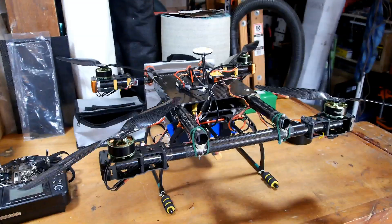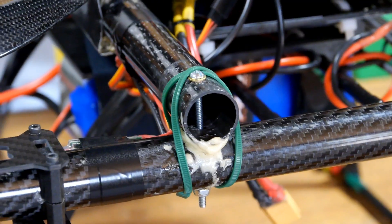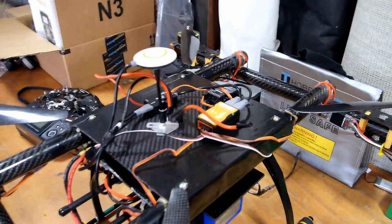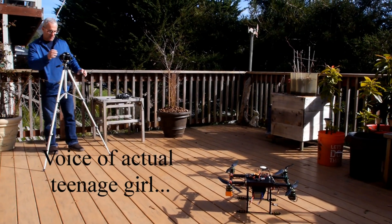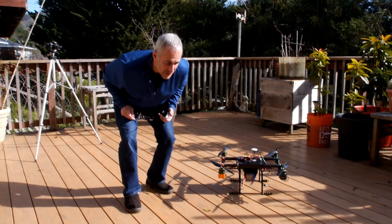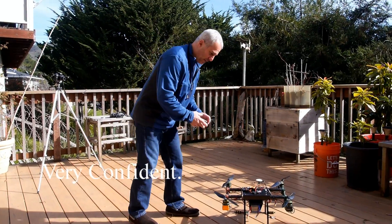Hey everybody, check out what I just finished. It's pretty cool looking. Hopefully it won't crash like the last one did, although the video was pretty good because of it. Hopefully not. It's recording. This is a smaller drone. I just made this thing, so maybe another crash and burn video. Hopefully not.